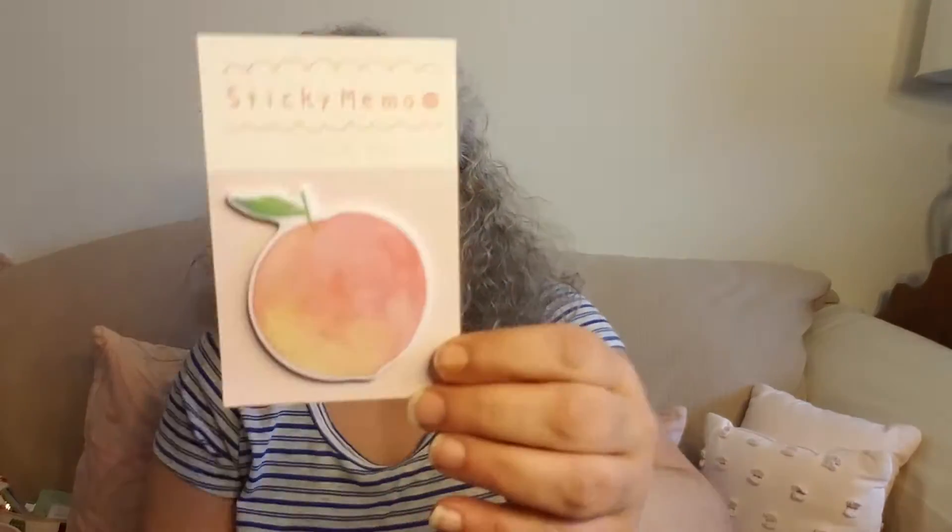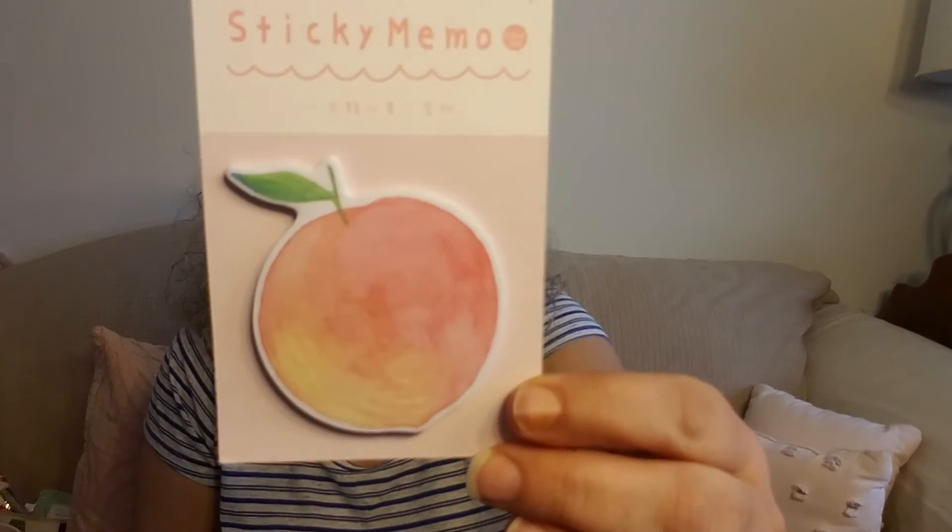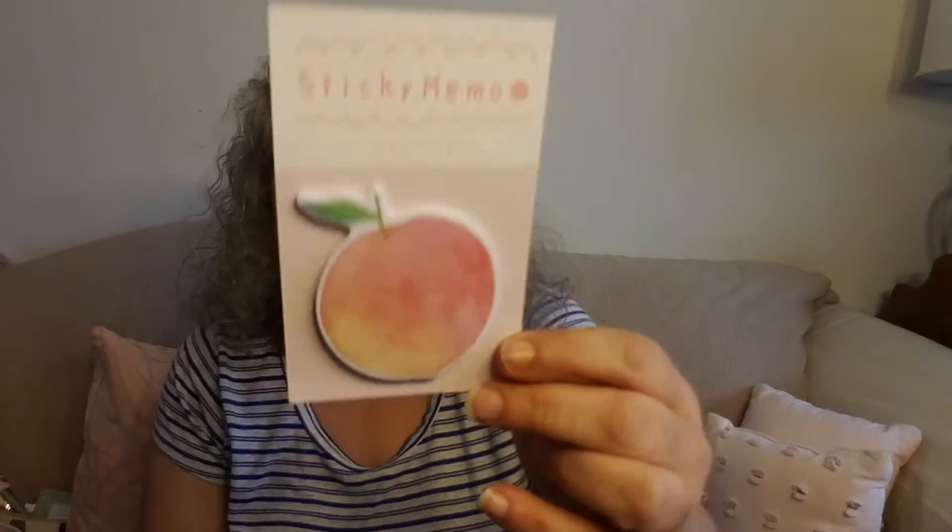And then we've got the Crafts Vine. Oh, this is adorable. These are post-it notes and this is a peach, and it's from the Sticky Memo Company. Very cute.